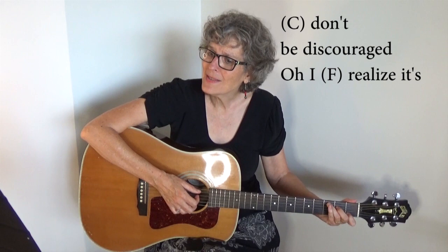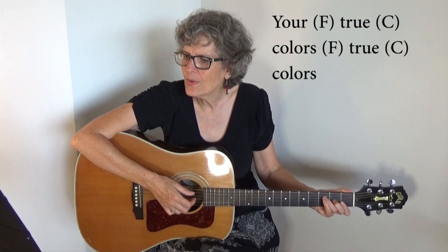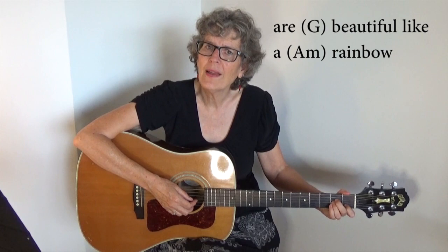A minor, G, C, and... I see you with the sad eyes, don't be discouraged, oh I realize it's hard to take courage in a world full of people. You can lose the sight of it all, and the darkness inside you makes you feel so small. But I see your true colors shining through. I'll see your true colors, that's why I love you. So don't be afraid to let them show your true colors. True colors are beautiful like a rainbow.